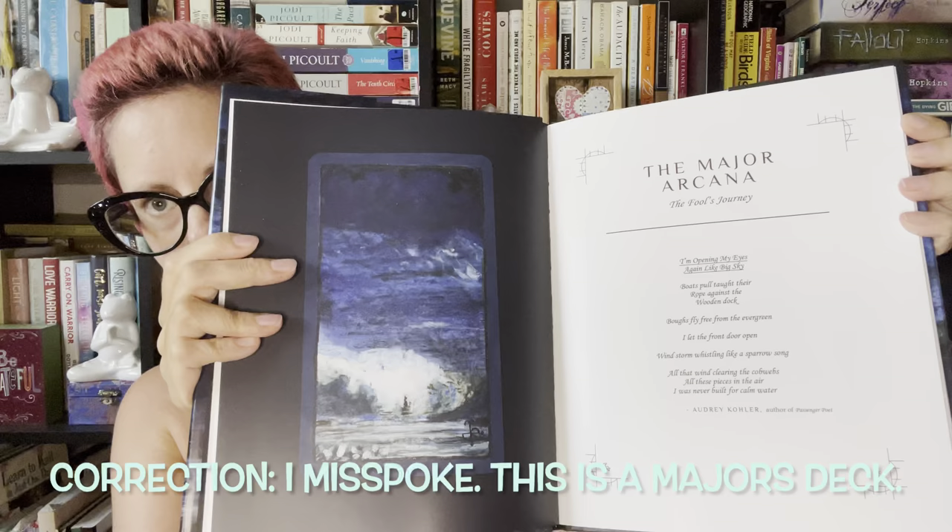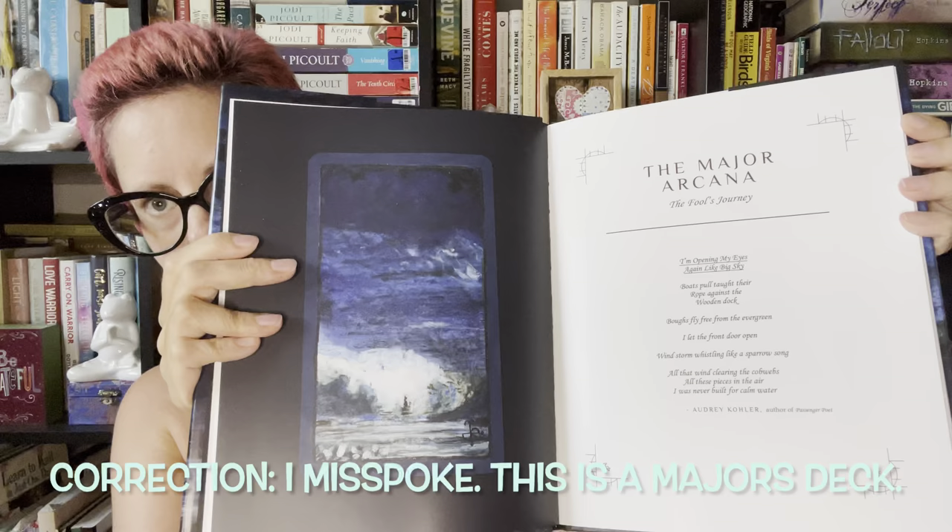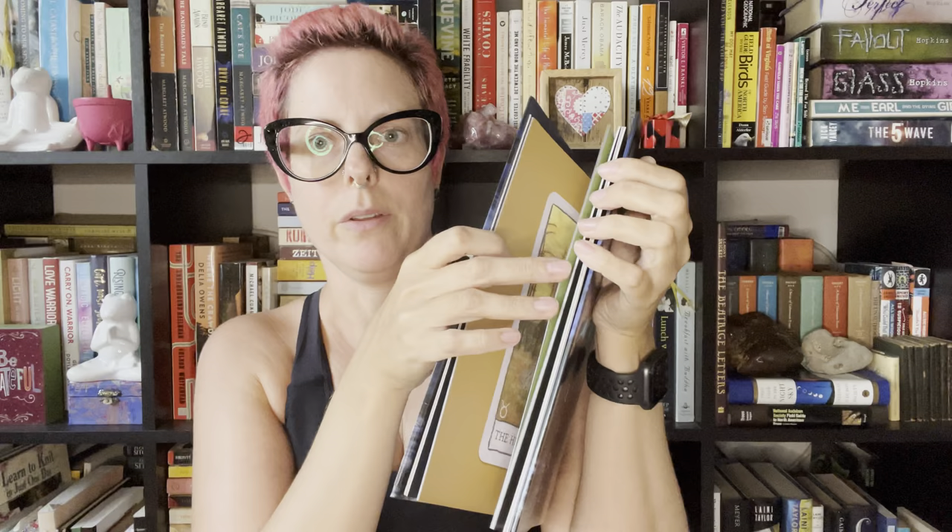This is just a minors deck. The artist did say that he is going to be working on making the majors later, and that's going to keep him busy for a while. This was just a huge project for him — he put his heart and soul into this. He decided to release the majors for right now, so that is the book.